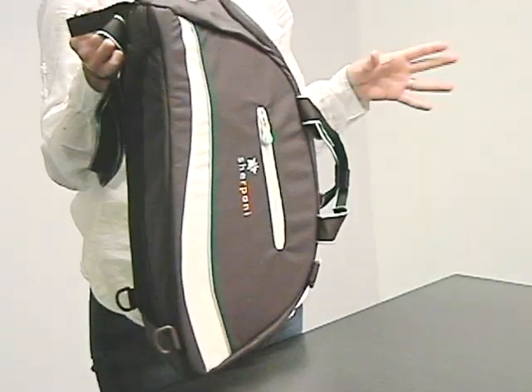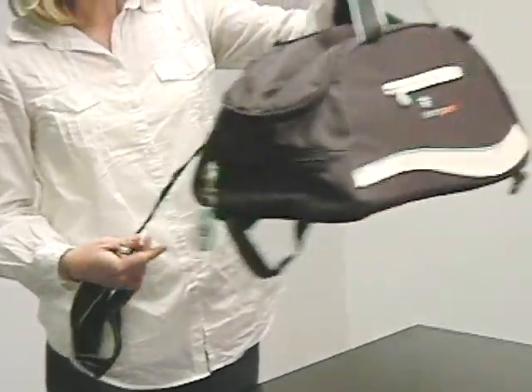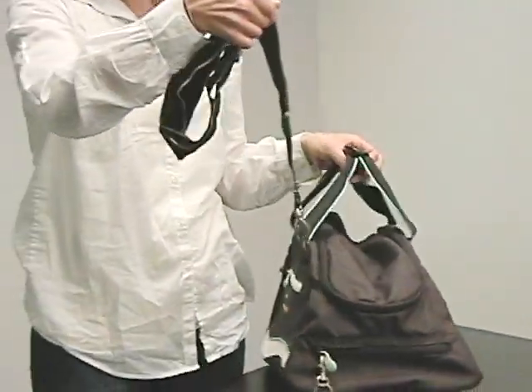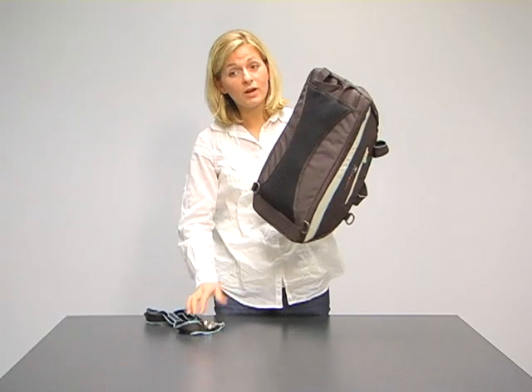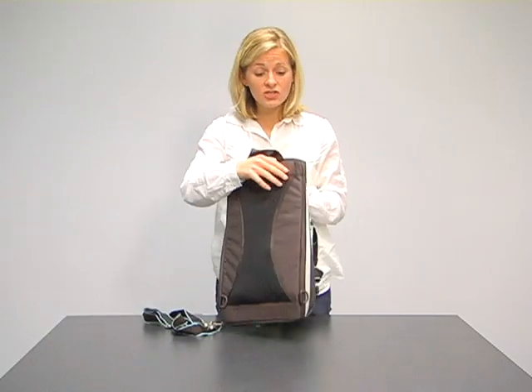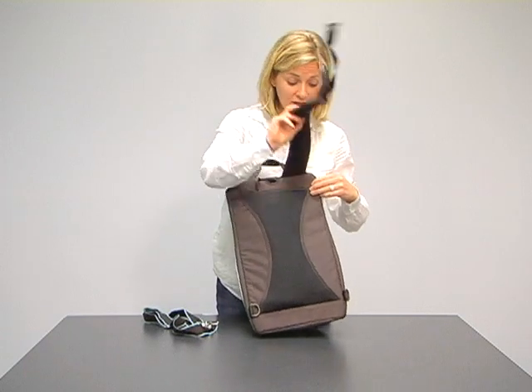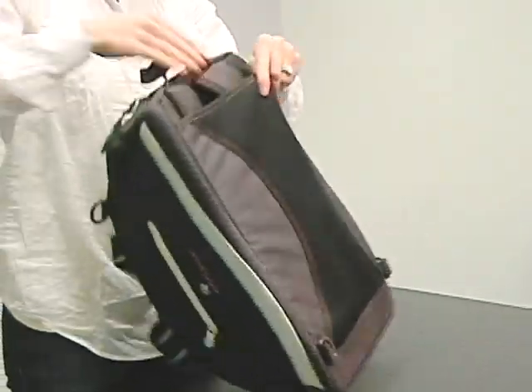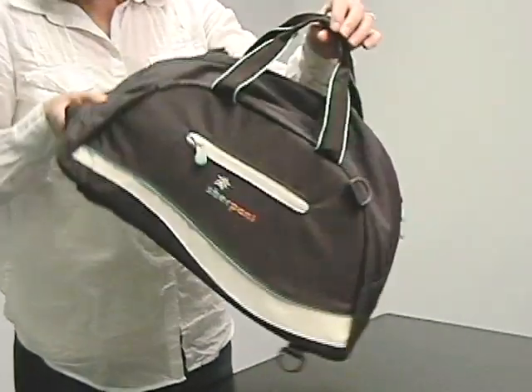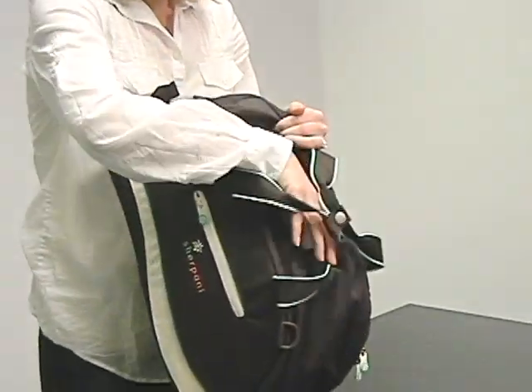This bag can be worn three different ways. You can carry it like this. It comes with this detachable shoulder strap, but it can also be worn as a backpack. The straps are tucked away in the back here. You can wear it as a backpack, or if you don't want to, you can tuck the straps away.